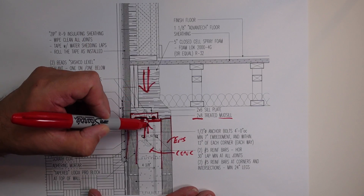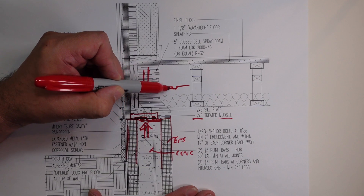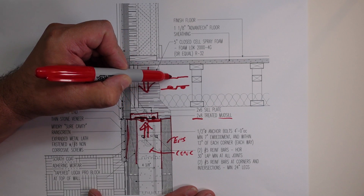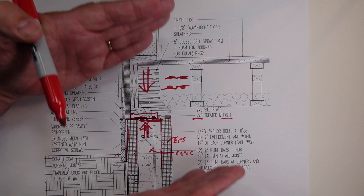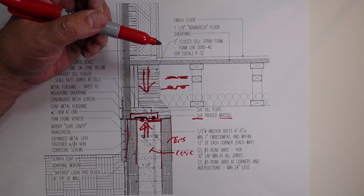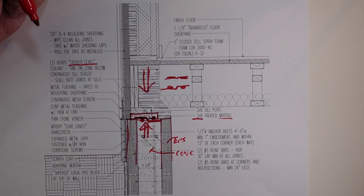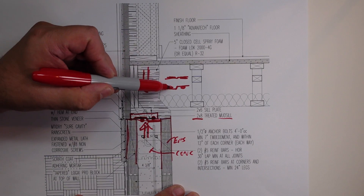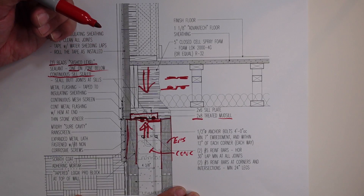So when the mud sill pushes down and the foundation resists, you have this system that has a bead of sealant below and a bead above — it ends up smushing out with a smushed bead there and a smushed bead there. Basically, we have not just the sill sealer — which many people think is satisfactory enough — but those extra two beads of Sashko Lexel sealant: one on top and one below the continuous sill sealer, and that runs all around the top of the entire foundation wall.